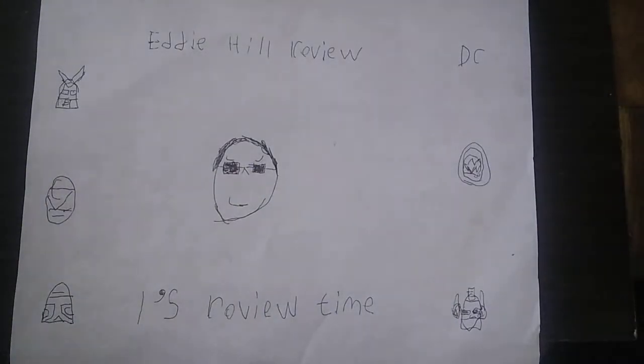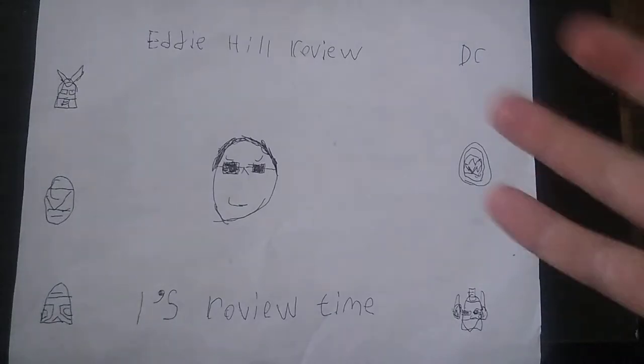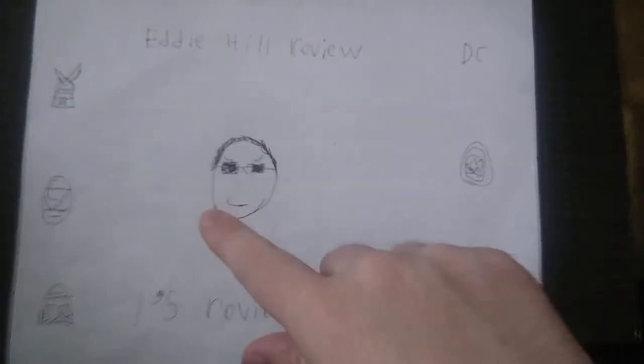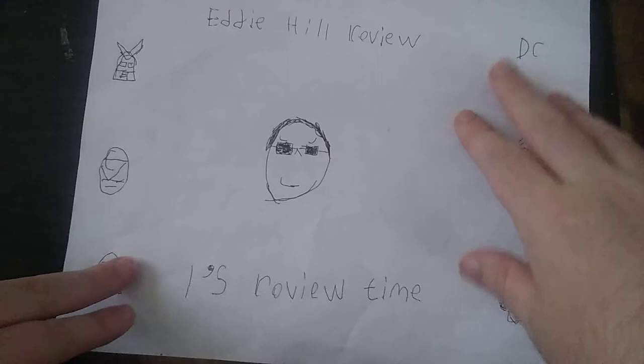Hey, what's up YouTube land? It's your boy Eddie Hill, the Pennsylvania reviewer and collector himself. And it's time for another Eddie Hill review. It's review time, people!